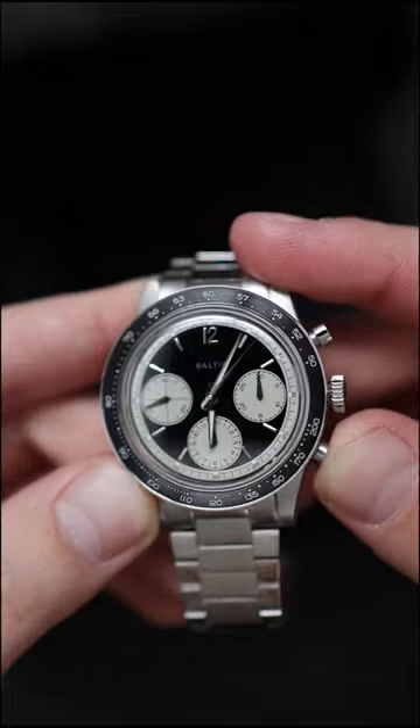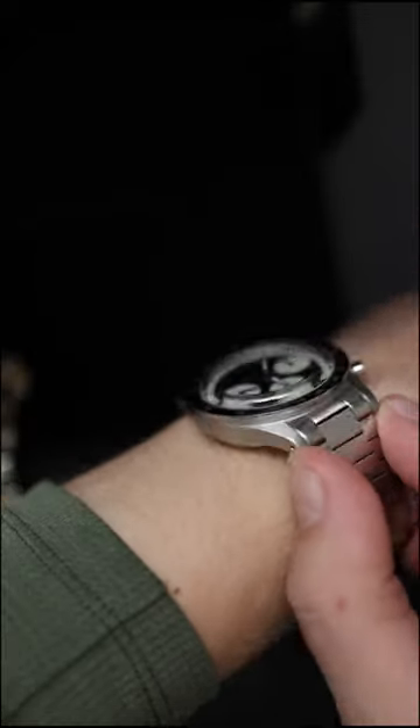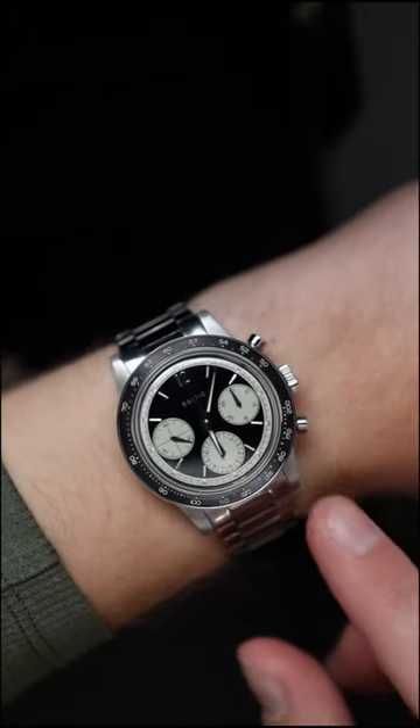Very nice and satisfying. Let's pop it on my wrist — I have about a seven and a half inch wrist and I think it fits really well. The watch is about 39 and a half millimeters in diameter.